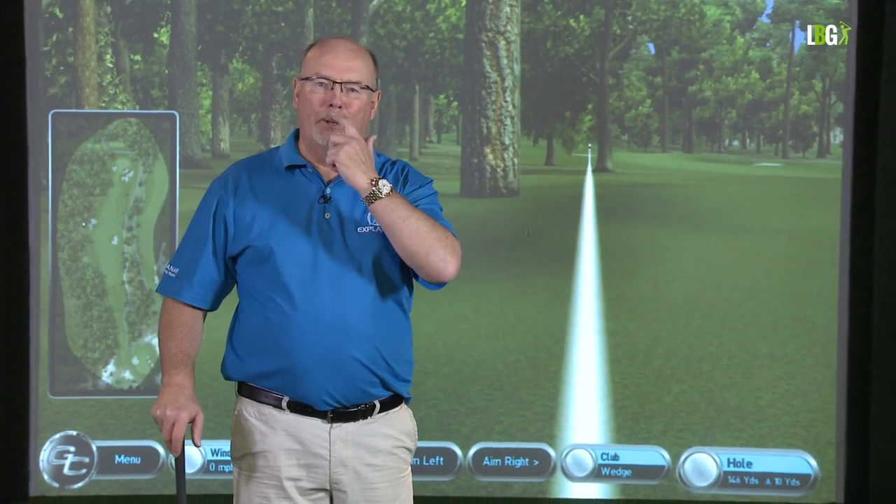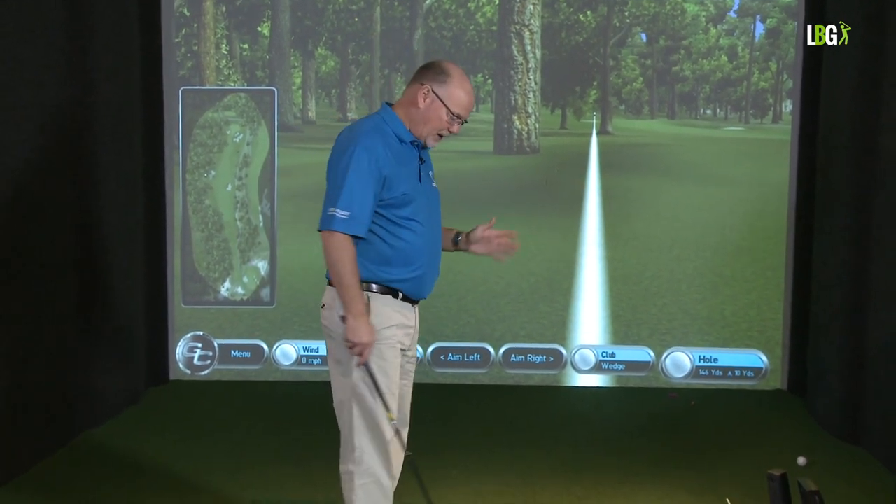I'm always reminded of the shot that Bubba Watson hit in the playoff for the Augusta Masters. He was down the right-hand side of the trees and had the ability to snap like a sand iron out and up the hill. A right-handed golfer could not have affected that much bend over such a small amount of time. He hit a wonderful shot that moved, and it was a very lofted club.